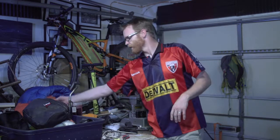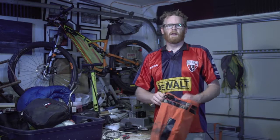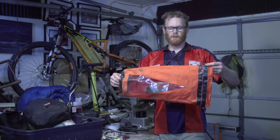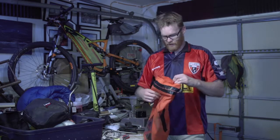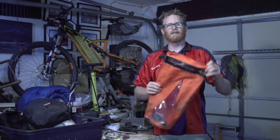Most of my sleep kit was in this orange bag. I moved things around quite a bit until I found a good spot for everything. The orange bag up front that hangs on my handlebars had my bivvy, my air mattress, and a little bit of clothes, and then at the tail end I would usually pack food so it was easy to get to.